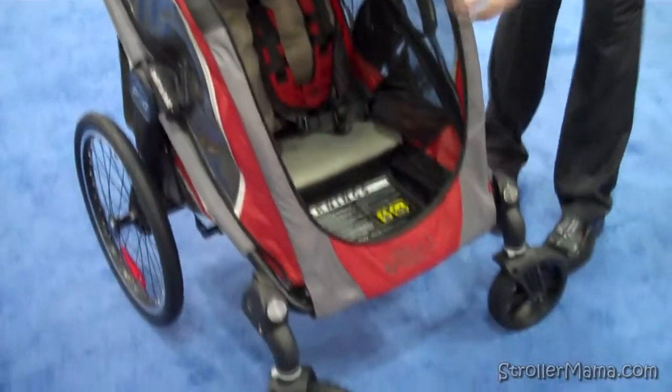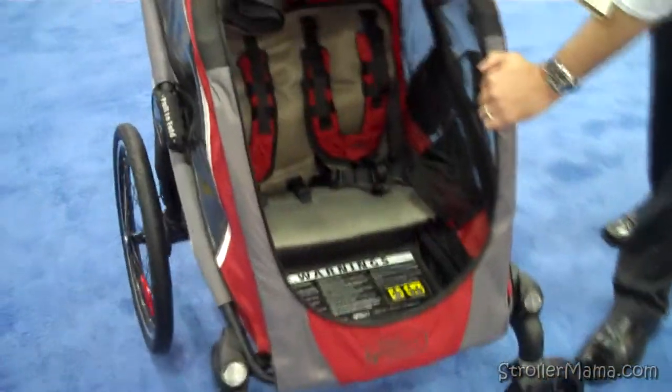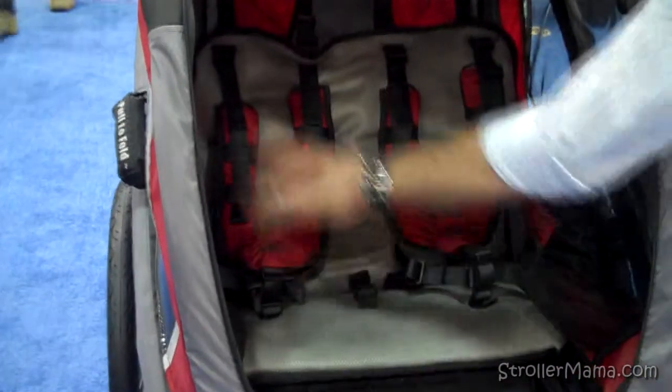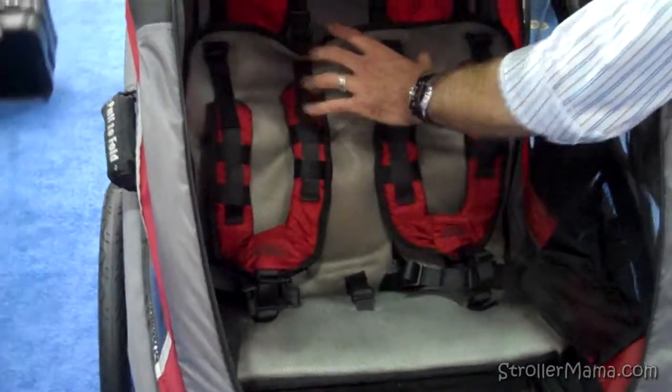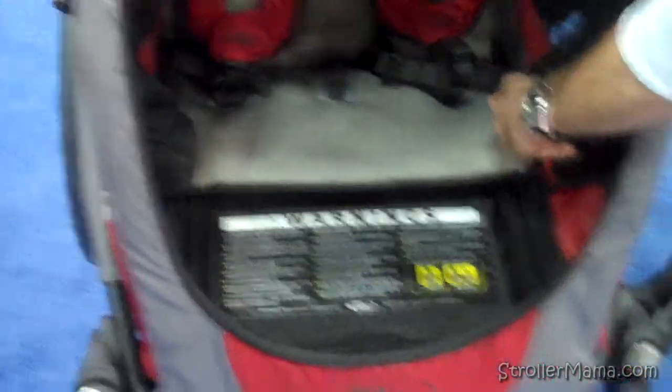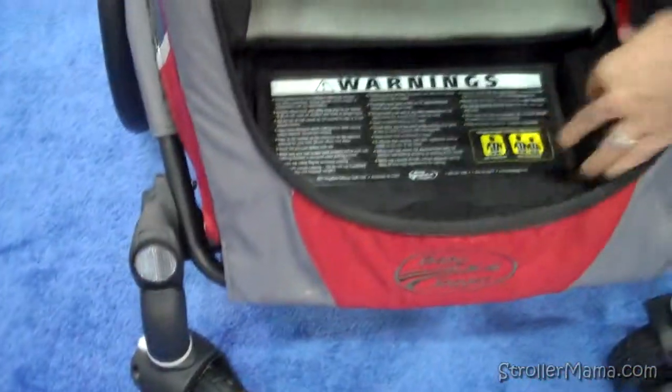It is basically two-passenger and holds only 90 pounds — two kids. You can either have two children on either side, or simply move the clips to the center and have one child in the center. It has a fully padded seat, storage, and a hard plate in the bottom so nothing gets kicked over by a child.